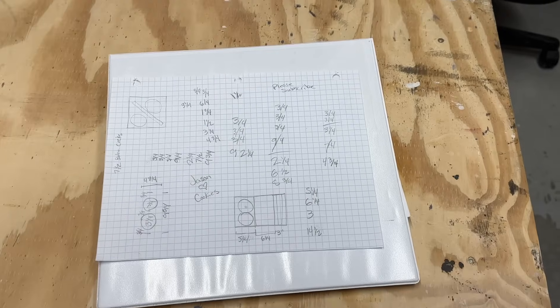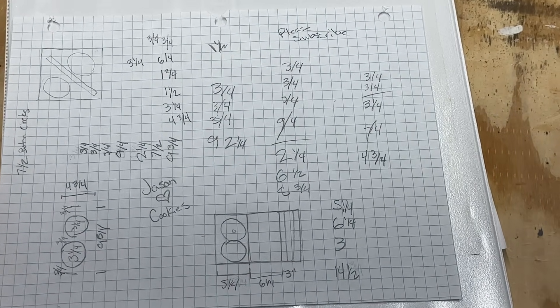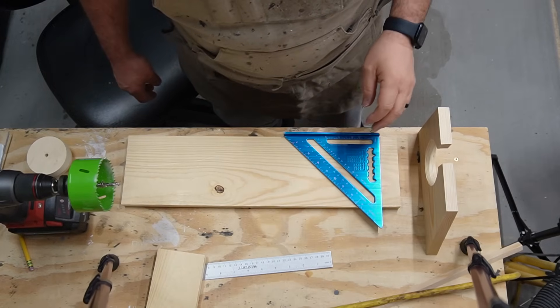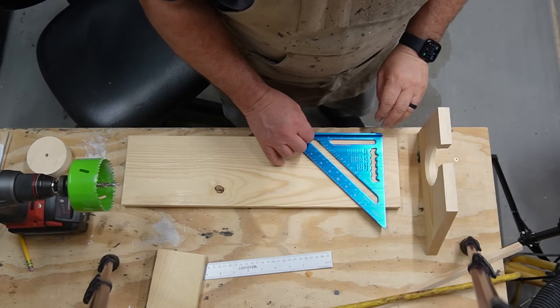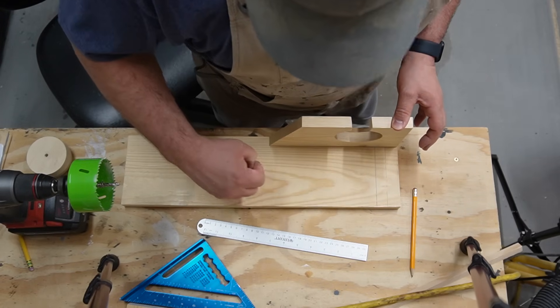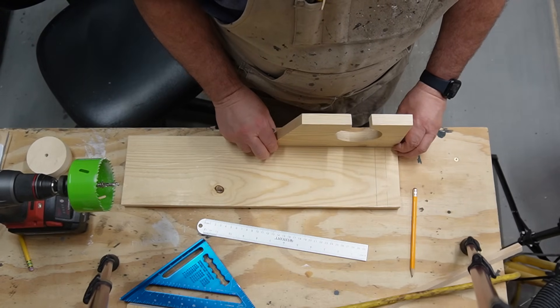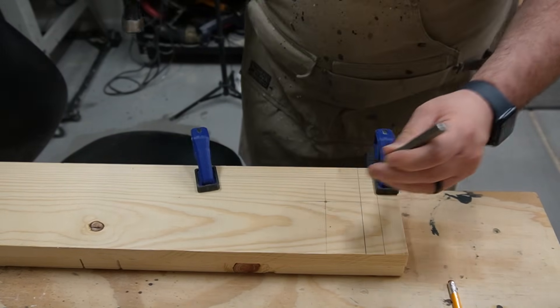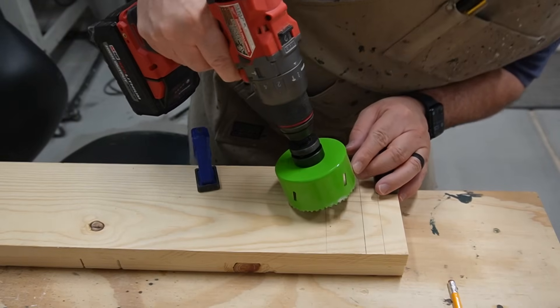A lot of times when I make something from scratch or just from a picture, I'll get a piece of paper and start doing little sketches to figure out my measurements. So the first part I'm building is the cup holder. I'm using a one-by-six. The cup holder holes are going to be three and a quarter inches across, with three quarters of an inch on each side of the holes and three quarters of an inch between the two holes. I'm using a scrap piece of wood to mark off the three quarter inch borders, then using a hole punch to give myself an indentation so the hole saw doesn't move around.